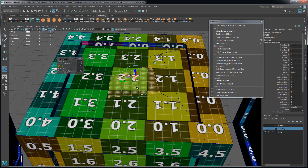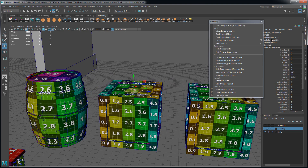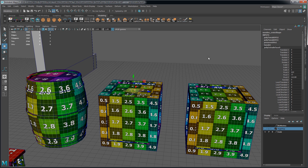I recommend that you use Preserve UVs for when you want to maintain your UV layout, but still adjust geometry and optimize your meshes.